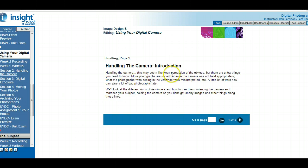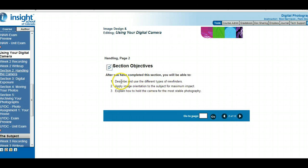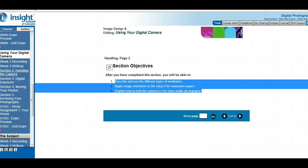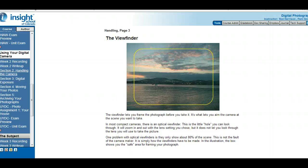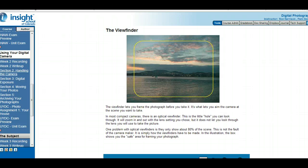Handling the digital camera — it might seem obvious how you handle a camera, but as it says here, more photographs are ruined because the camera wasn't held properly or the photographer misinterpreted what they're seeing in the viewfinder. The three things to look at: describe the different types of viewfinders, apply image orientation to the subject, and learn how to hold the camera to be stable. When you look into the viewfinder — the little hole in the back of your camera — it gives you a smaller frame than what your picture actually captures.